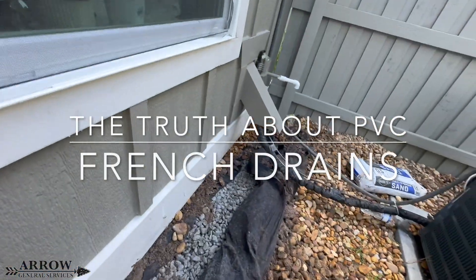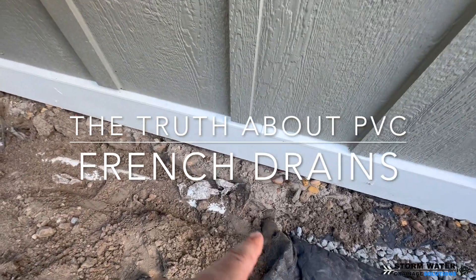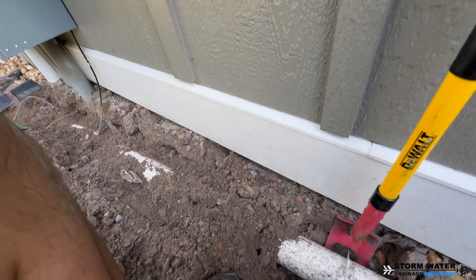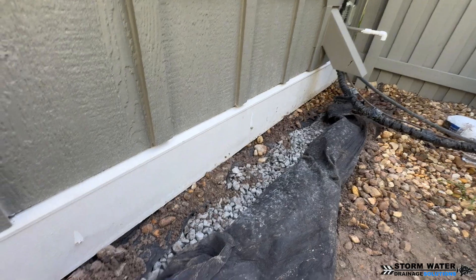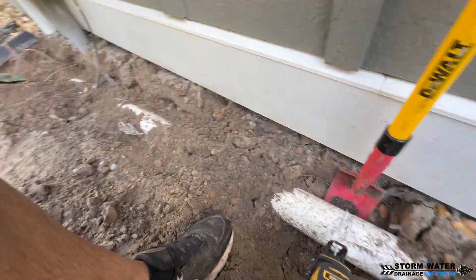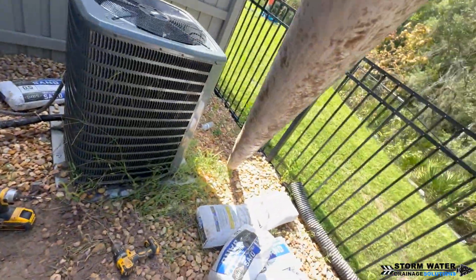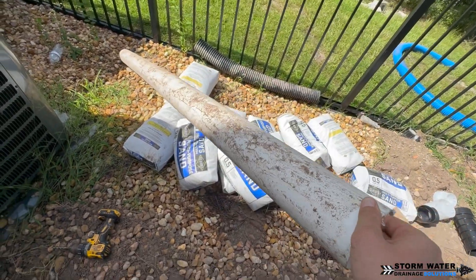Welcome to Stormwater Drainage Solutions. Today's video I'm going to be telling you the truth about using PVC pipe for french drain applications. This video is showcasing a failed french drain built from PVC that we were contracted to rip out and replace. This system was an open french drain — it did have fabric encasing both the stone and the pipe, but the fabric wasn't closed on top, so water could flow directly into the system. The fabric was the wrong type, but water could still flow directly through the top, so this system really should not have failed as quickly as it did.